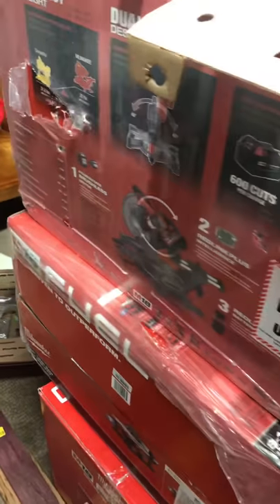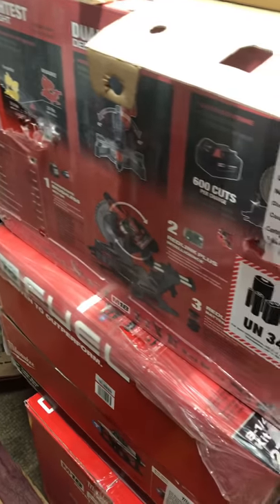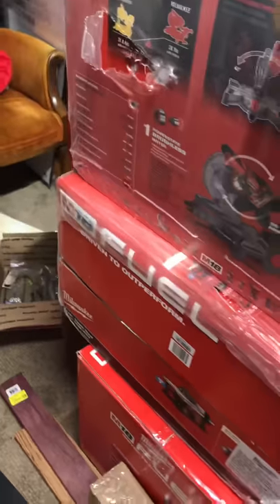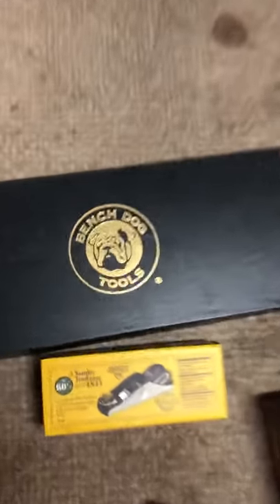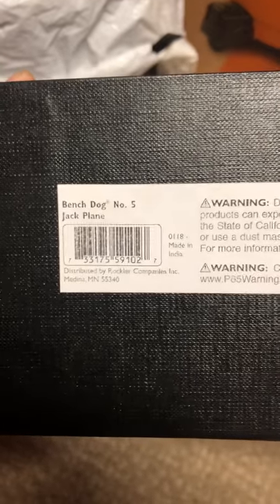Hello ladies and gentlemen, welcome back to Trill Lifestyle. We're basically doing an unboxing today from Rockler. I just got done buying two new planes — one is a Bench Dog, which is a push plane, and it is a jack plane — a number five.